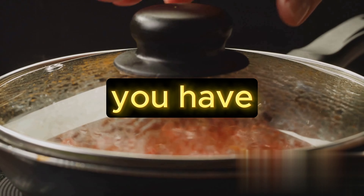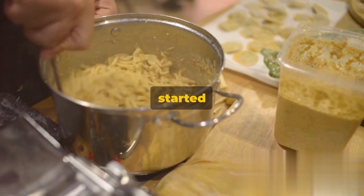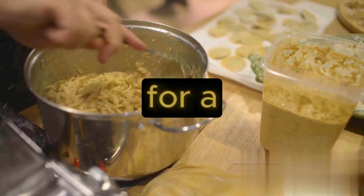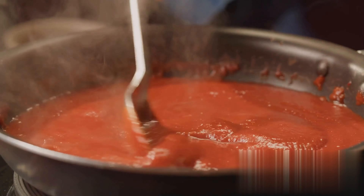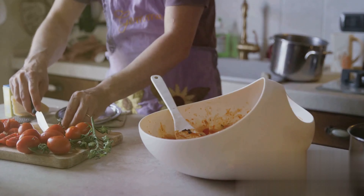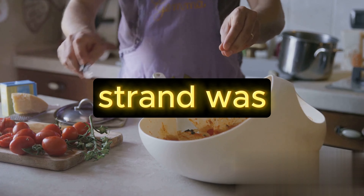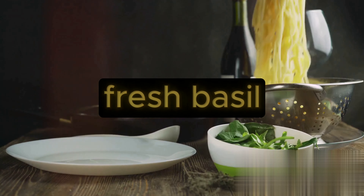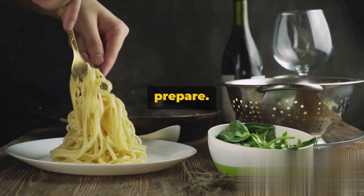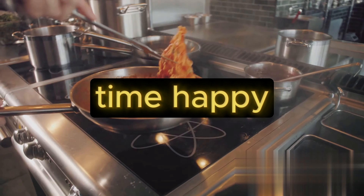And there you have it — in six simple steps, we've made a delightful pasta dish. We started by boiling our pasta of choice, then sautéed minced garlic in olive oil for a flavor-packed base. We then added crushed tomatoes, a touch of sugar, and seasoned to taste. After simmering our sauce, we combined it with our cooked pasta, ensuring every strand was coated. Topped with fresh basil, this dish is as versatile as it is easy to prepare. Enjoy this quick and delicious meal any day of the week. Until next time, happy cooking!